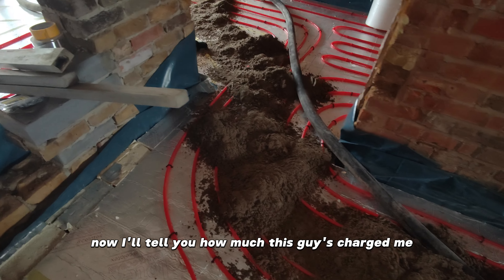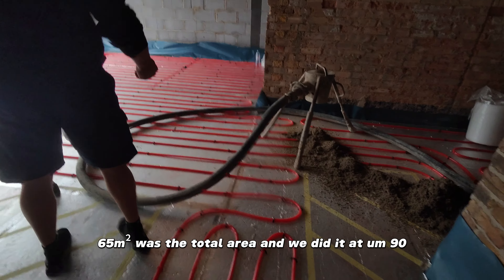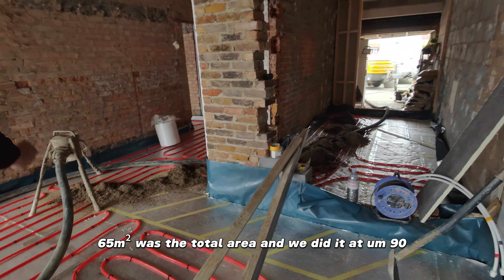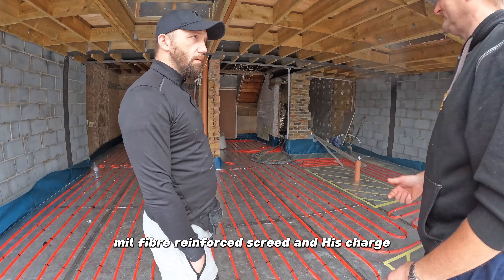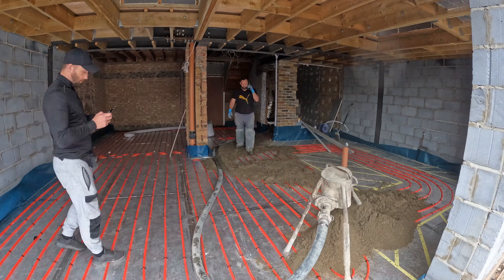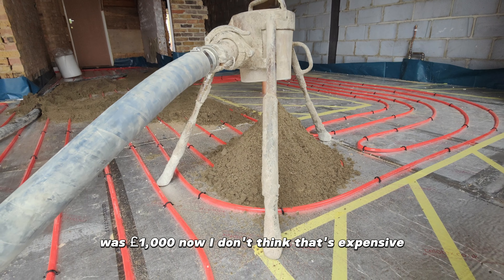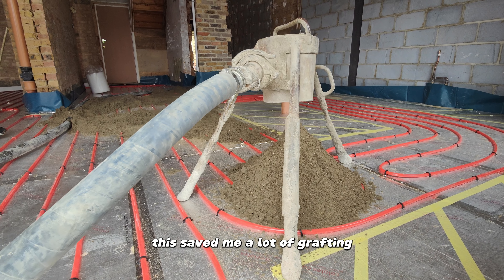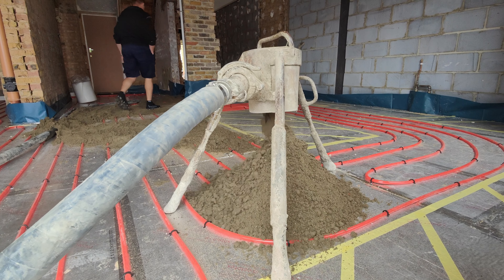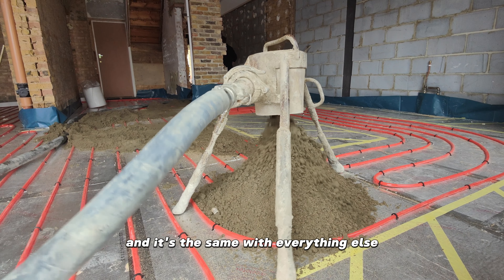65 square meters was the total area and we did it at 90 to 100mm fiber reinforced screed. His charge was a thousand pounds. I don't think that's expensive — this saved me a lot of grafting and provided me with a much better final result.